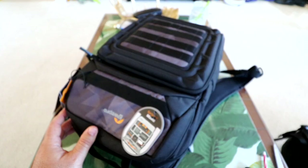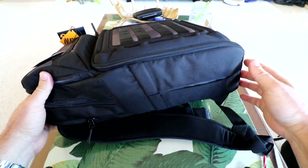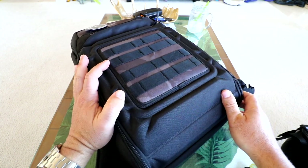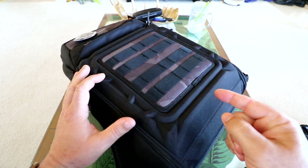So Lowepro just sent this BP250 backpack in and we're going to go in-depth with it. I'm going to show you everything I have in here and how much stuff you can fit. You can fit an enormous amount of stuff in here, and it's also much smaller than something like a 350-size backpack. So stay tuned and let's get into it.